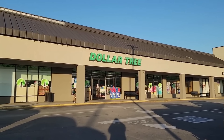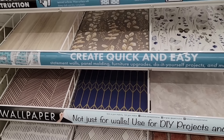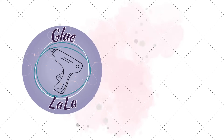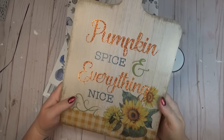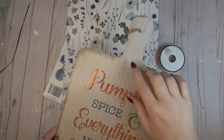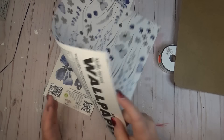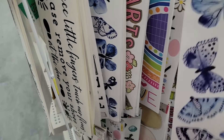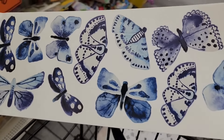If you've been to the Dollar Tree recently, you've probably noticed that they have new patterns of peel and stick wallpaper available, and I have got some fun ideas on how to use them. I had this sign in my stash from the fall. It's shaped like a cutting board, and I wanted to give it a makeover using the peel and stick wallpaper. I really love this butterfly pattern they have out now, and when I went over to the sticker section in the Dollar Tree, I found blue butterfly stickers that coordinated really well with the wallpaper.